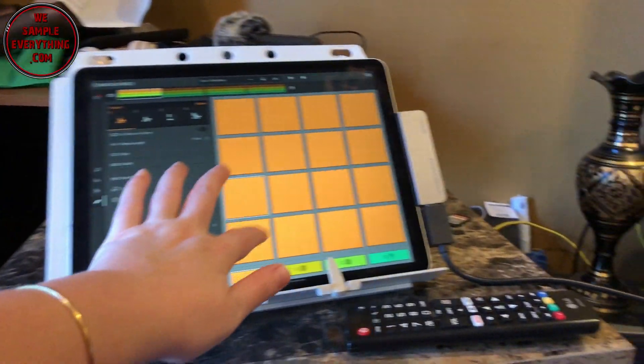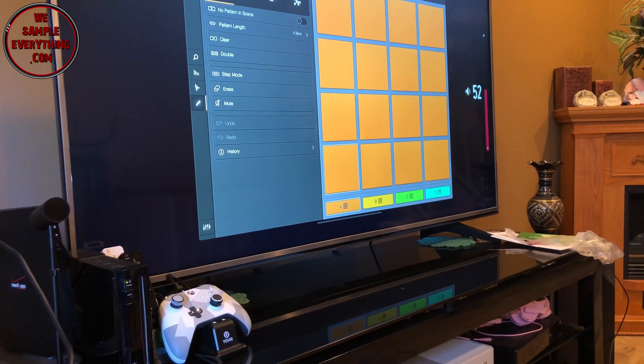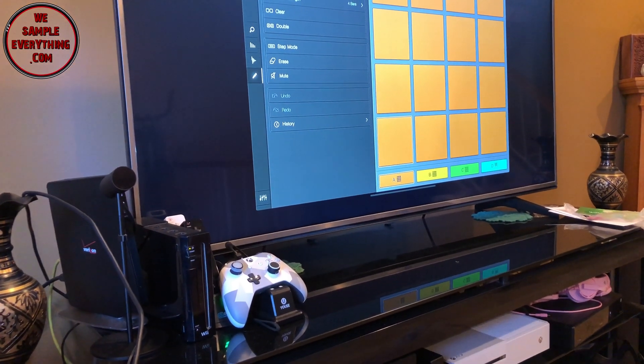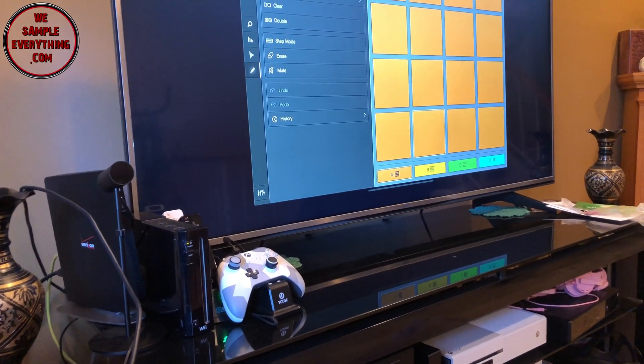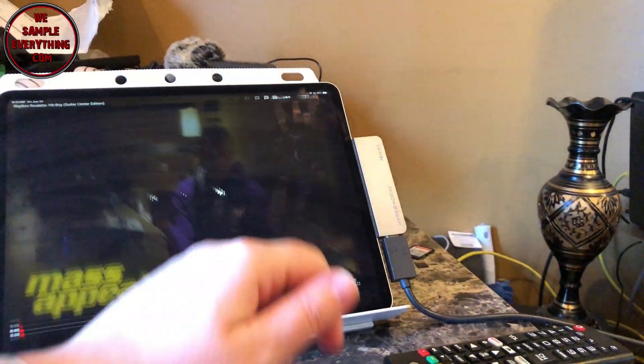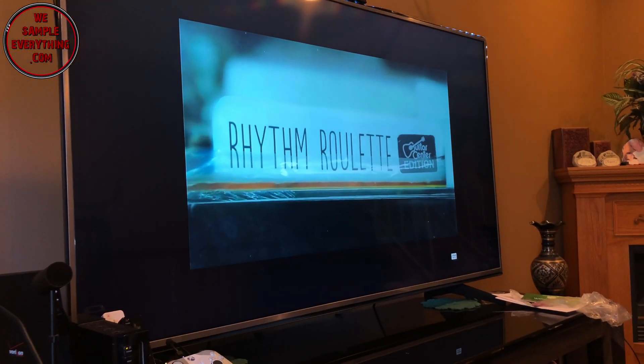Let's test the audio to make sure we get audio through the HDMI — and the audio does work. Let's play a video and that works fine as well.